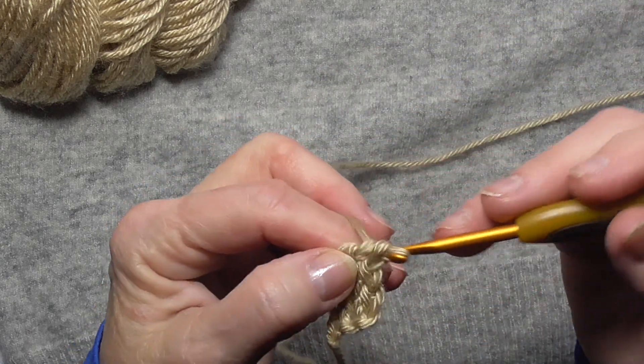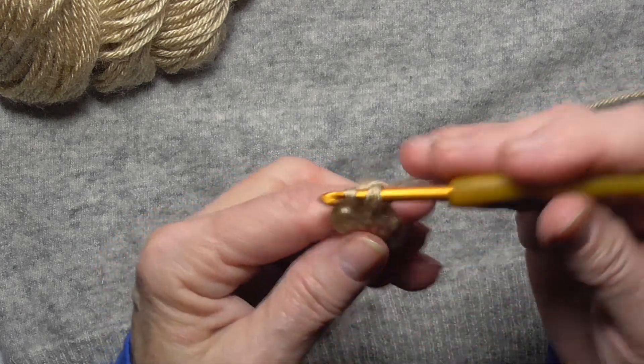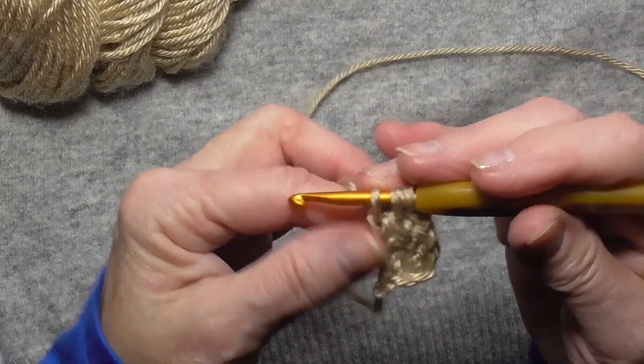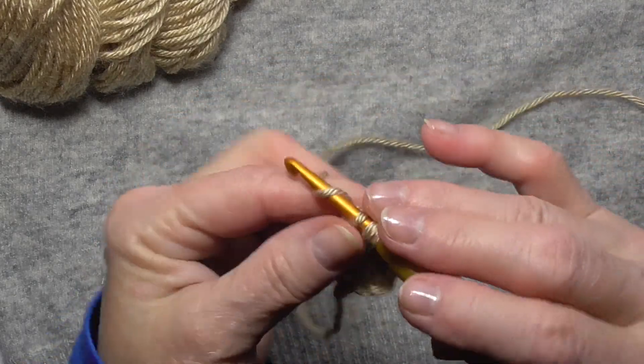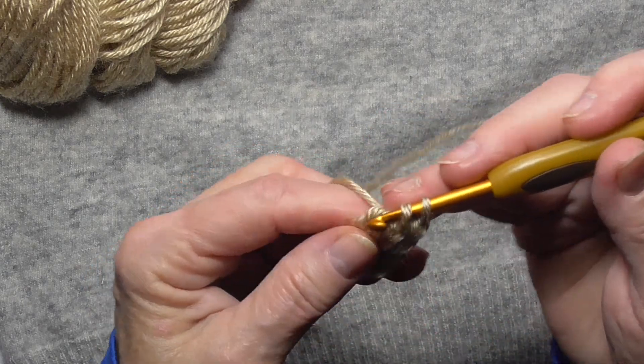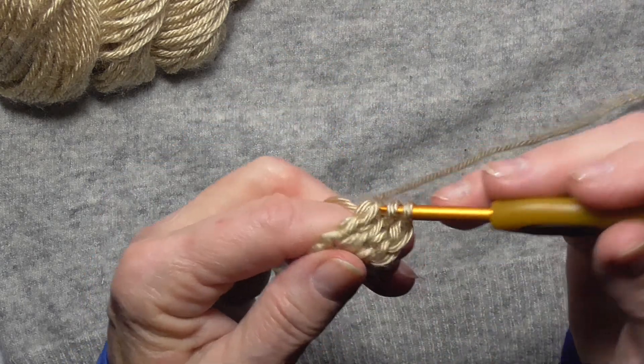Whether it's 60, 70, 80 stitches, or any number in between — you just continue that.